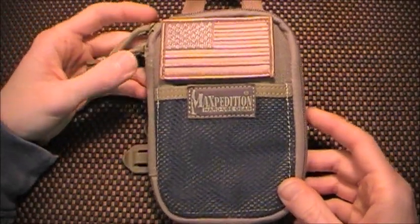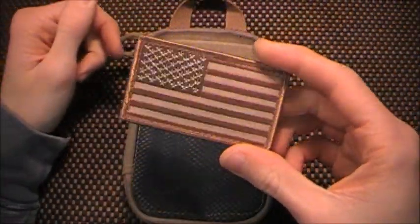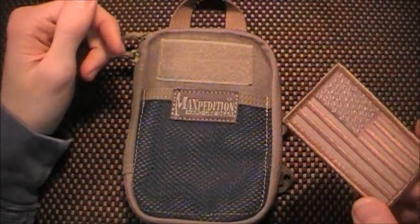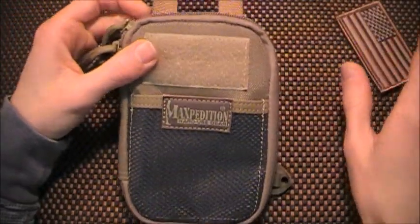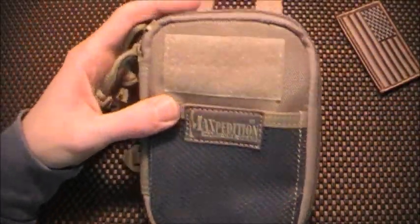Which leads me to my next item. Bam! Maxpedition Mini Pocket Organizer. And I got this American flag patch to go with it, because I'm a patch whore — I freaking love patches. I got that patch to go with it; it doesn't match at all. I don't care. It just looks great.